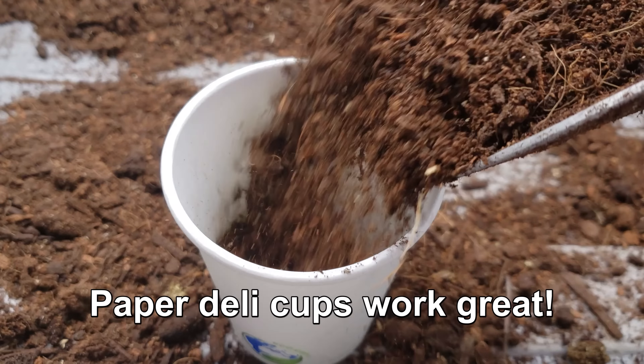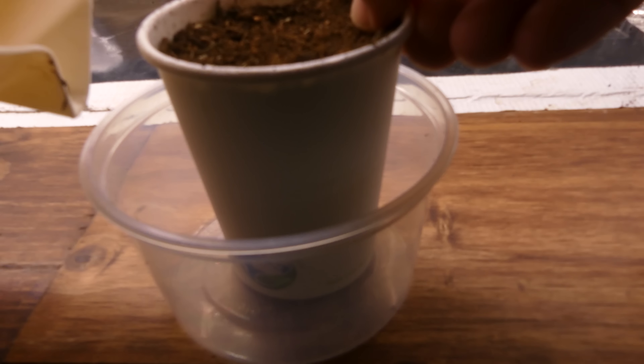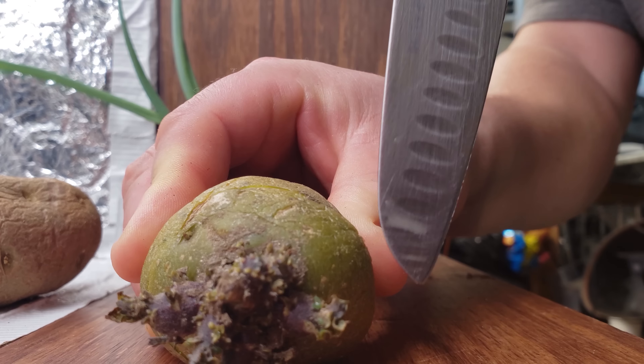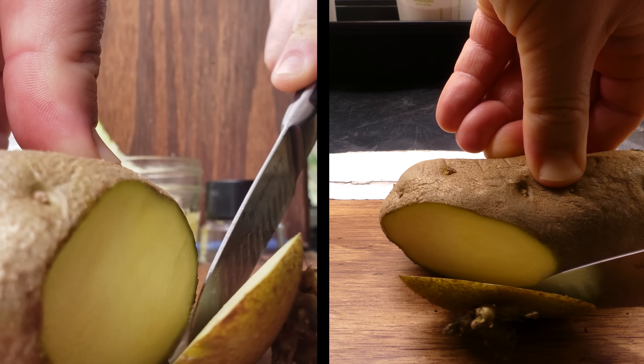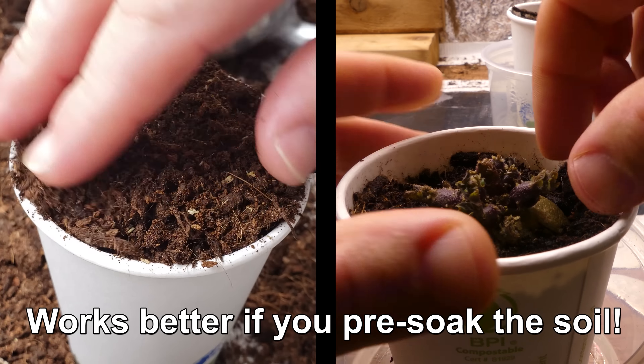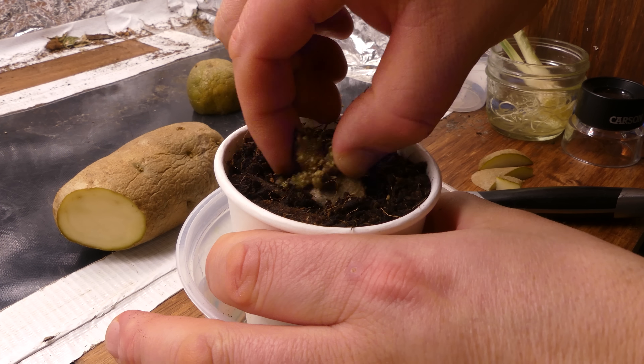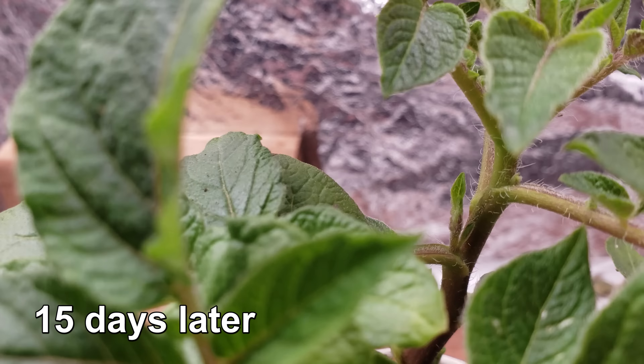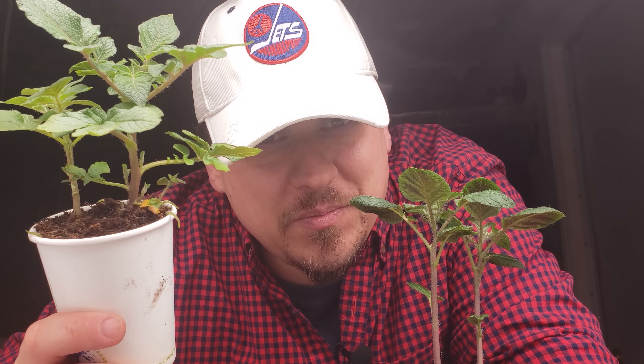Sprouted potatoes can be planted right away out in your garden if your spring frost has passed. If it's still winter, you'll need to pot them up indoors. A small four-inch pot is enough for each sprout. Although each potato will have many sprouts on the surface, they don't all get planted together — each one is an individual new plant and should be grown separately. I cut each sprout off leaving about half an inch of potato still attached to help anchor the plant.